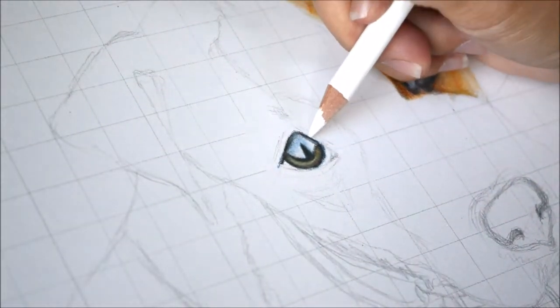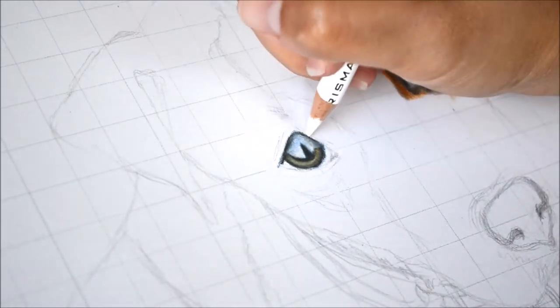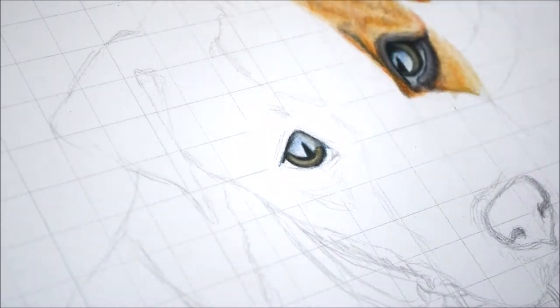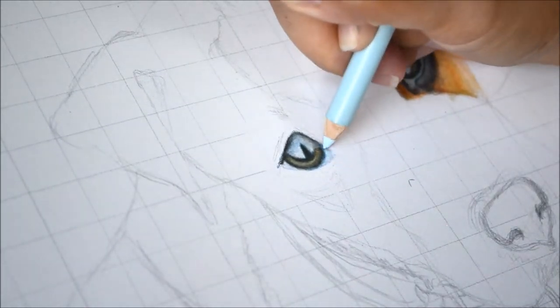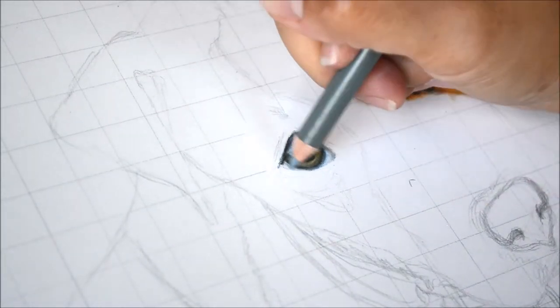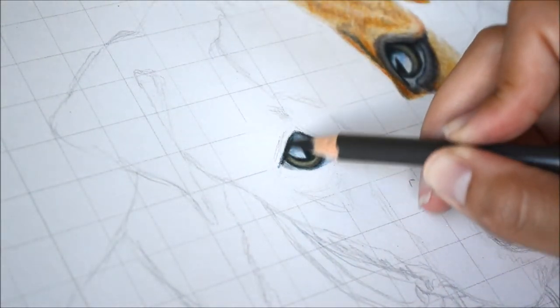You'll notice my finger cleaning the tip of the pencil — I do that, but mostly I'll clean it off on a piece of clean paper, because you don't want to pick up color on those pencils and then bring that color into the white parts and mess up your picture. Be sure to keep it clean. The white part of the eye is never actually white, so I use light blue and cool gray to color it.